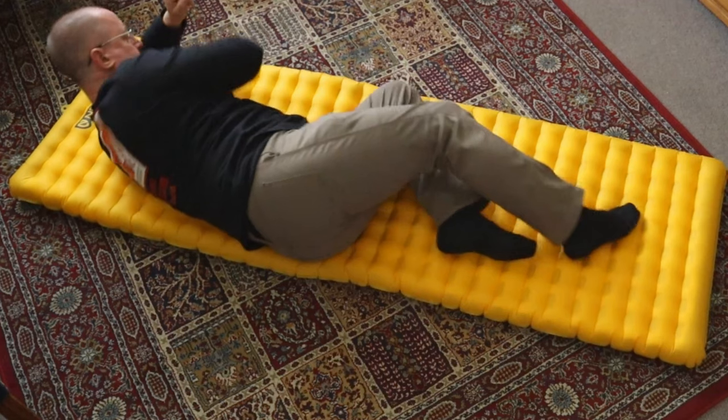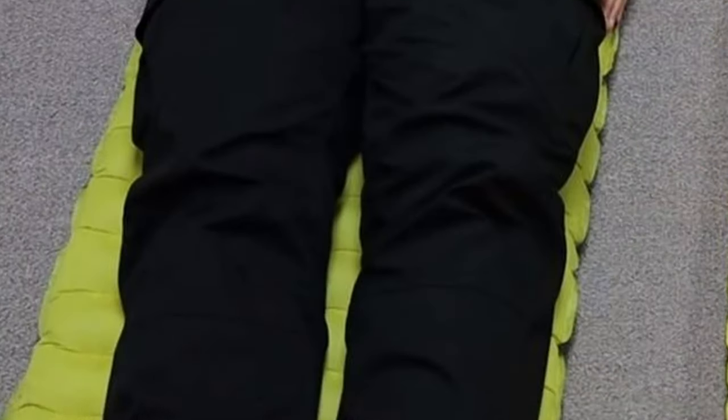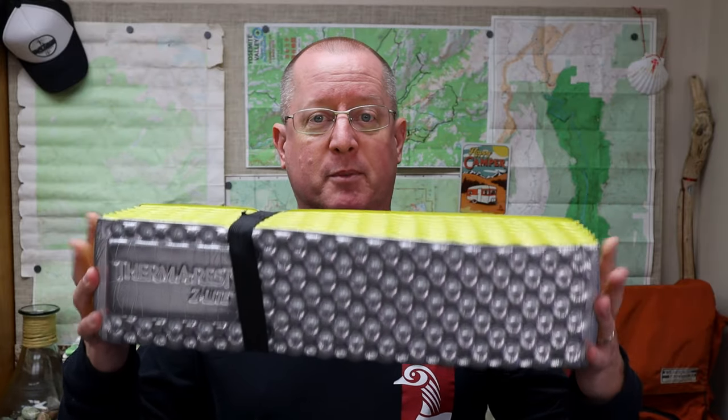We're going to go from the ground up and start with the sleep pad. It is vital to your comfort if you're going to be on your stomach or on your side, and that is because most sleep pads are 20 inches wide. I have here the Therm-a-Rest Z-Lite sleep pad — it is 20 inches wide. If you compare this to my Nemo Tensor wide pad, which is 5 inches bigger, you can see there is quite a bit of difference. The Nemo pad gives me plenty of width, and those extra 5 inches are really great for a side sleeper or a stomach sleeper.